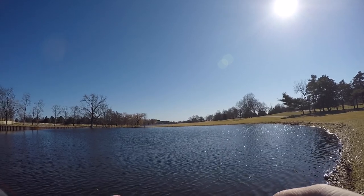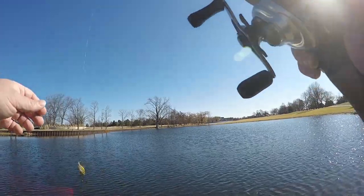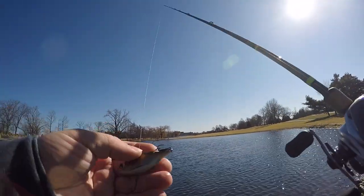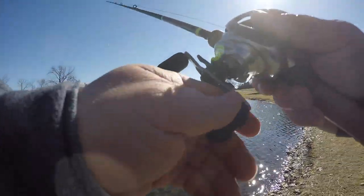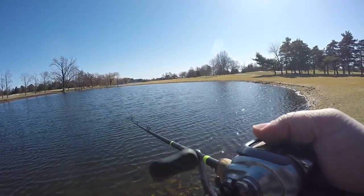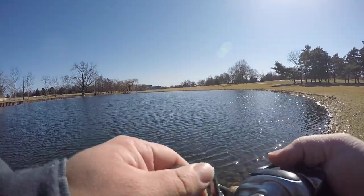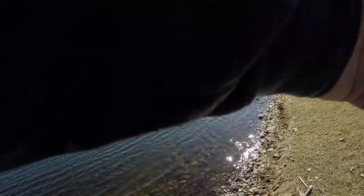We're burning a lipless crankbait because we've got to bring it in pretty quickly — these weeds are pretty intense. I pulled this out of my Mystery Tackle Box for the month of February: this little Lucky John lipless crankbait. It's really nice, got a tight little wiggle, casts a mile — everything you want in a lipless. I cranked on it over here, ripping it through some weeds — something hit it. That was a bite, 100%.